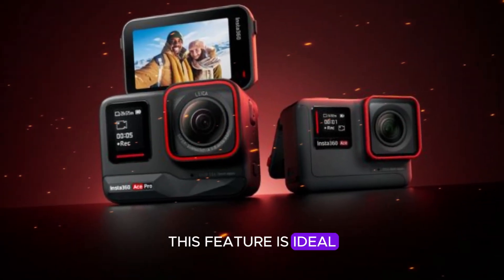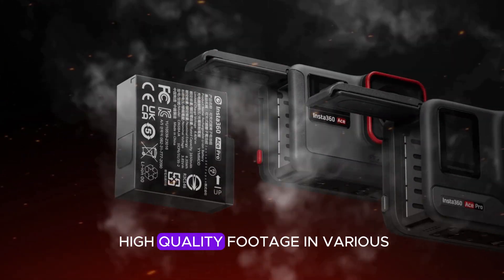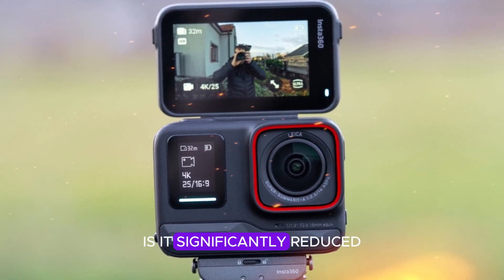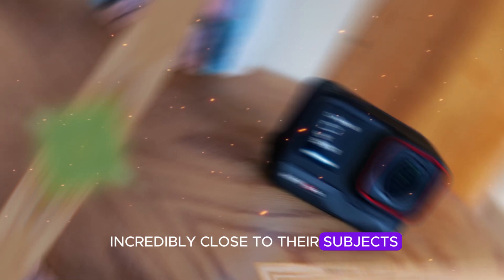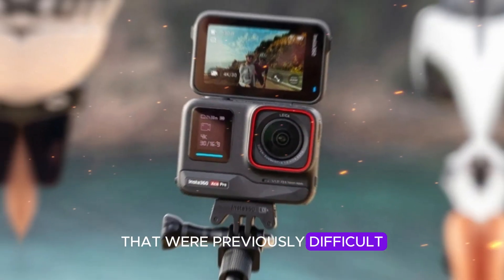This feature is ideal for filmmakers, photographers, and content creators who need to capture high-quality footage in various environments. One of the standout features of the Ace Pro 2 is its significantly reduced minimum focusing distance, which allows users to get incredibly close to their subjects, capturing intricate details and stunning close-ups that were previously difficult to achieve.